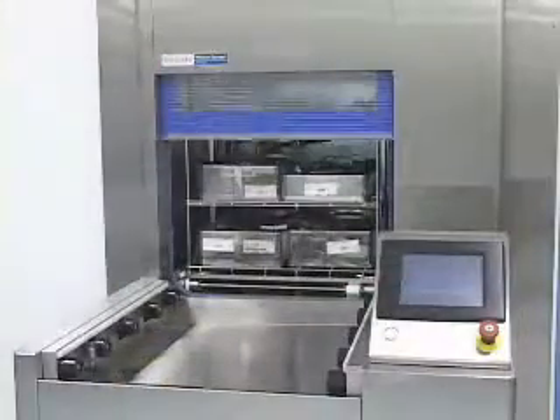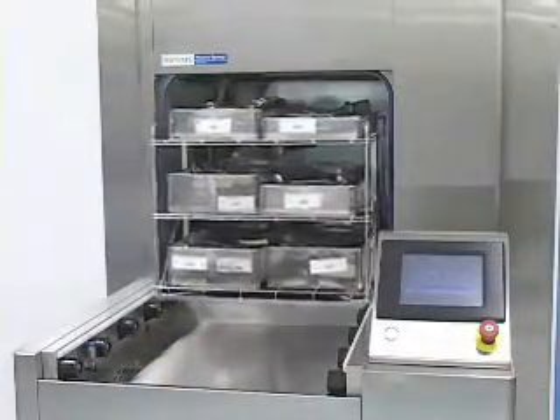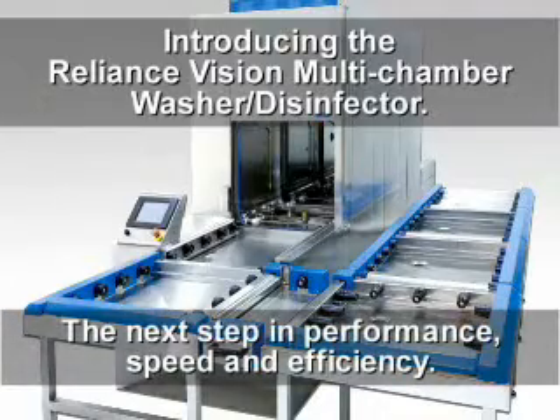Steris' long-standing reputation for designing innovative washer disinfectors continues with the development of a new multi-chamber washer disinfector that can meet all of your reprocessing needs. Introducing the Reliance Vision Multi-Chamber Washer Disinfector — the next step in performance, speed, and efficiency.